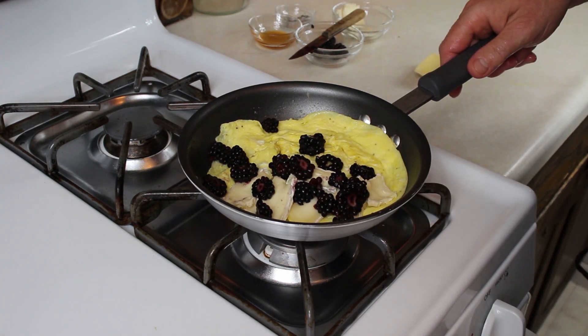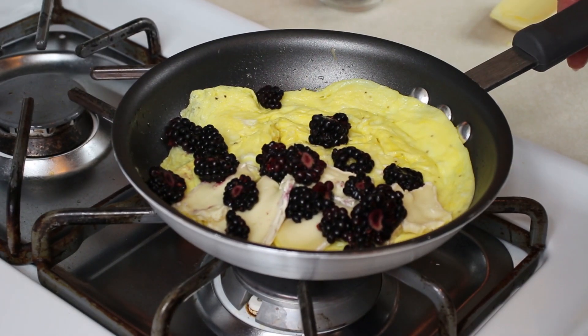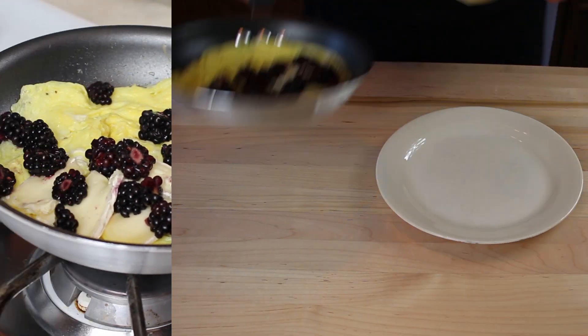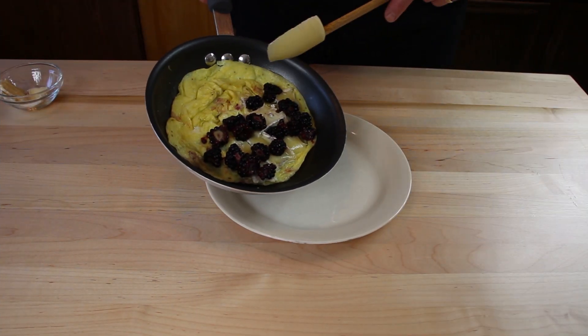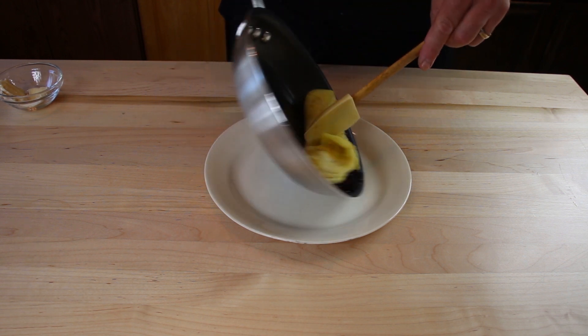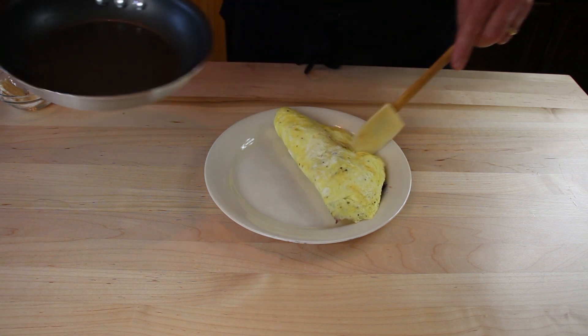We got our omelette all set. Now we've got half of our omelette in the pan, so we can just take it and flip it right onto our plate like that.